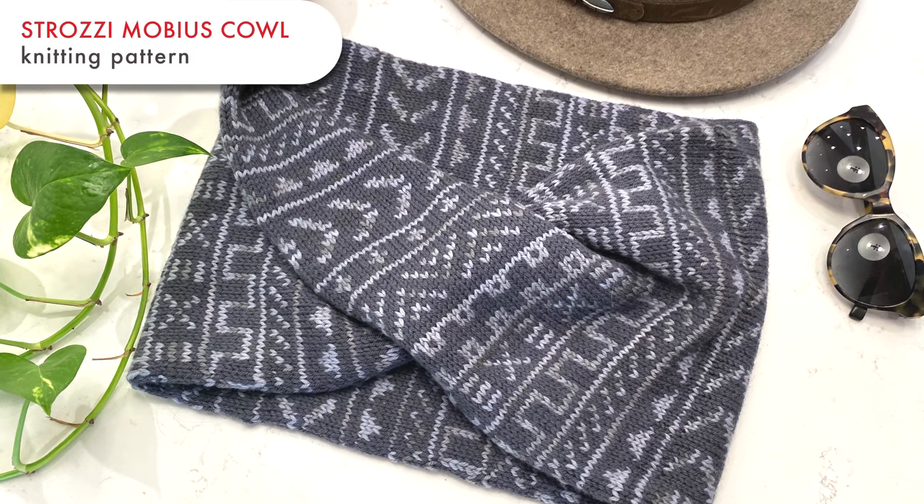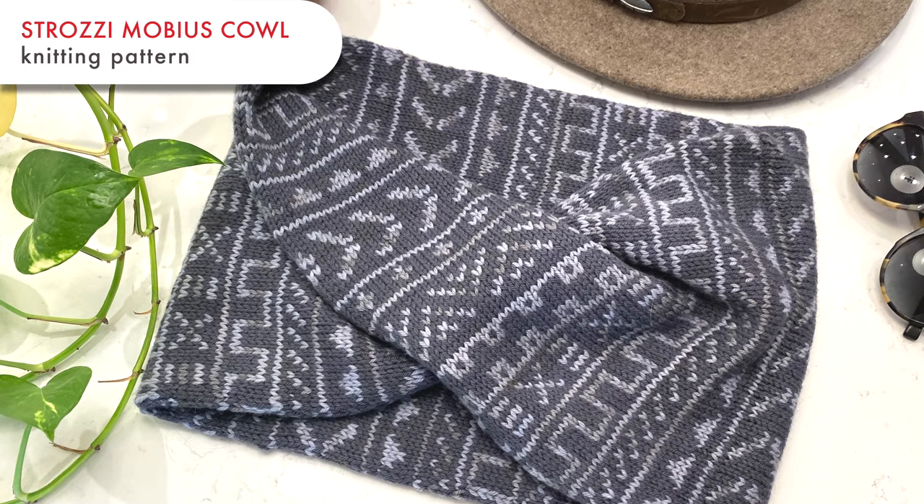Hi, I'm Alexis Winslow from KnitDarling.com, and today I'm going to demonstrate the steps for finishing a tubular Mobius cowl, like my Strutzi design, which I've linked down in the description. In this video, I'll cover blocking, twisting to make a Mobius shape, and finally grafting using the Kitchener stitch to make a seamless tube.